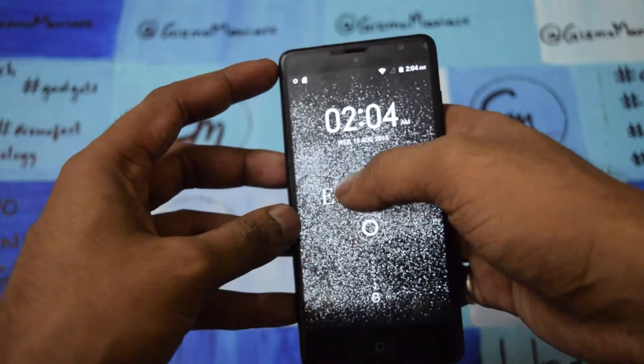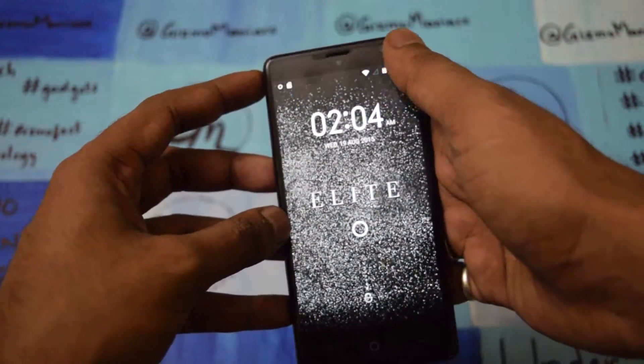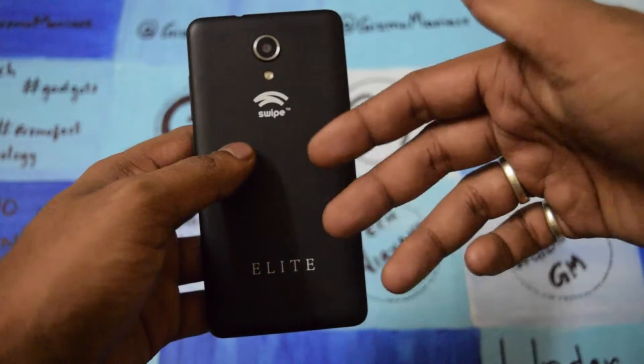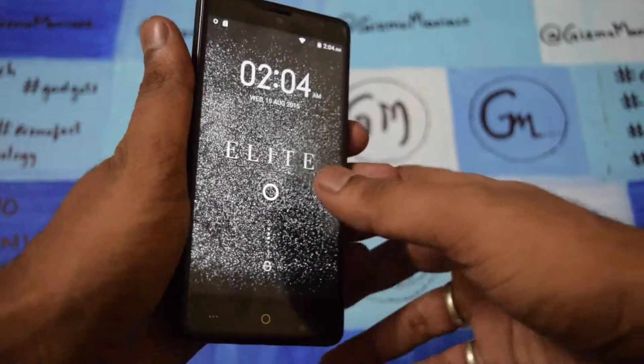In the front it has a 5-inch IPS display. It comes with a 5-megapixel camera on the front for selfies and 13-megapixel at the back with LED flash, removable battery, dual SIM, and 3G. So these are the things that are coming.